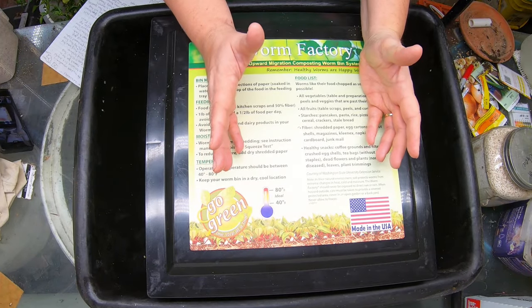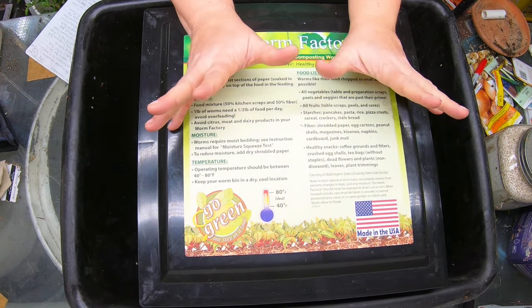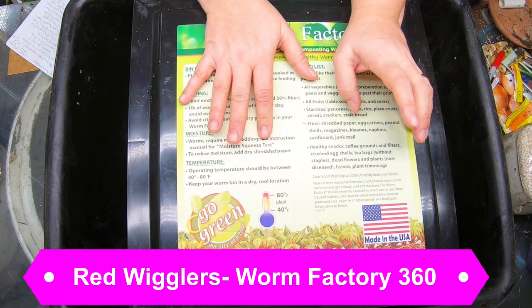Hello and welcome to my home worm farming channel. If you are looking for a helpful, friendly vermiculture community, you are in the right place. Today is all about the red wigglers in my stacked system. It has been three weeks since they were fed and I'm hoping to harvest this top layer today.